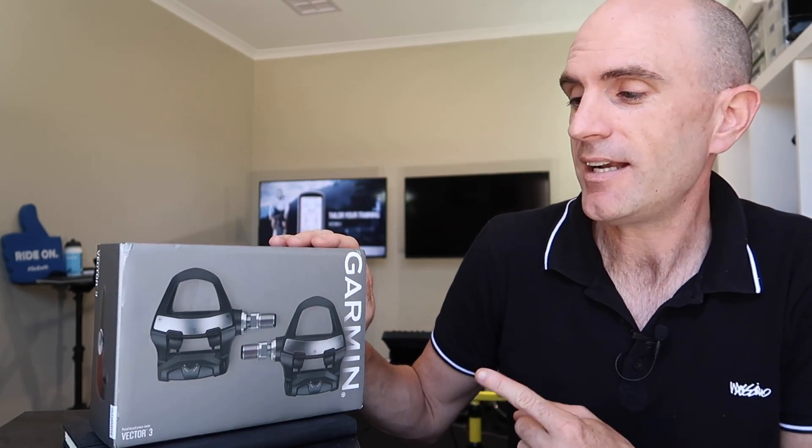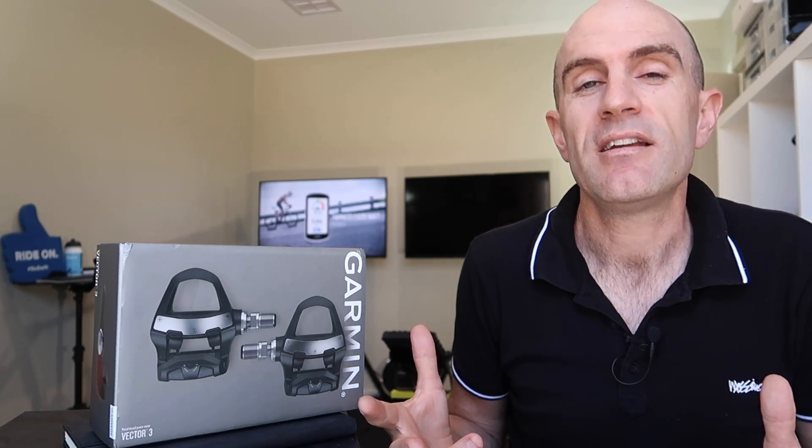I'm super keen to get stuck into this box today. We'll do the unboxing, go through some specs, put them side by side with a pair of P1 pedals and a pair of Dura-Ace pedals, get them on the bike, go for a spin, and have a look at the data. Let's get stuck into it.